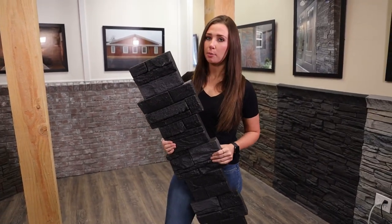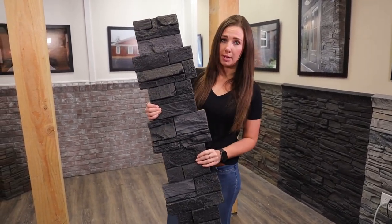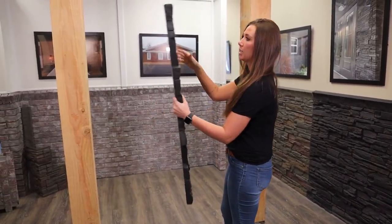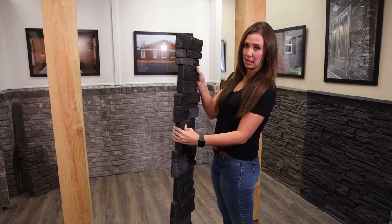For pillar projects, they're pretty straightforward — you're really going to have one piece involved aside from the cap. This piece goes on one side and then you'll flip it around so it interlocks on the next side where it meets.